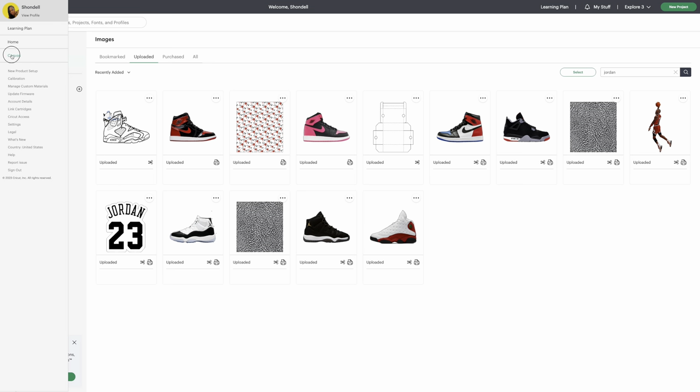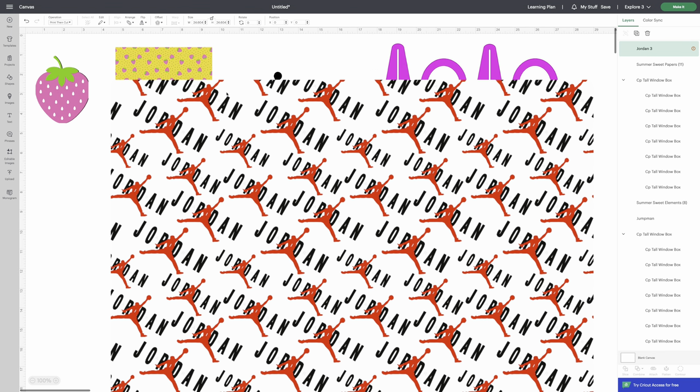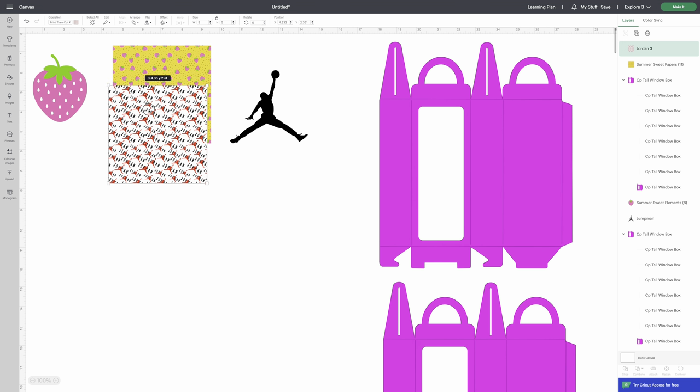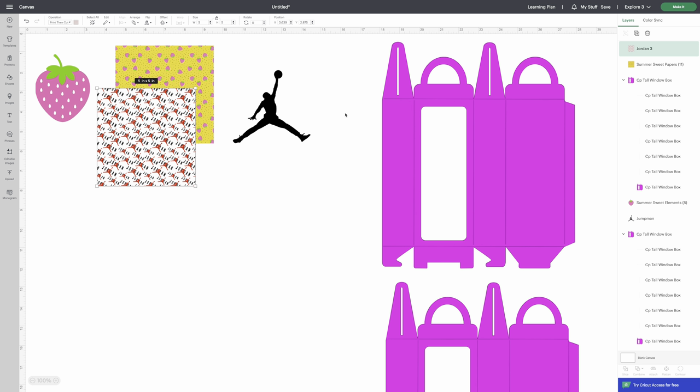Go back to the canvas. It's big, and this one is unlocked — you don't want to change the size while it's unlocked. You can see the open lock icon, so click it to lock it, then set it to five inches. These are the files and images we needed to upload.